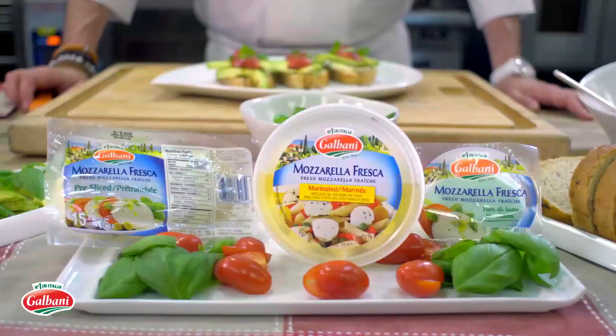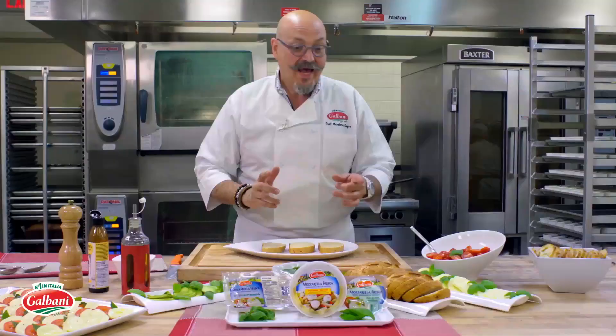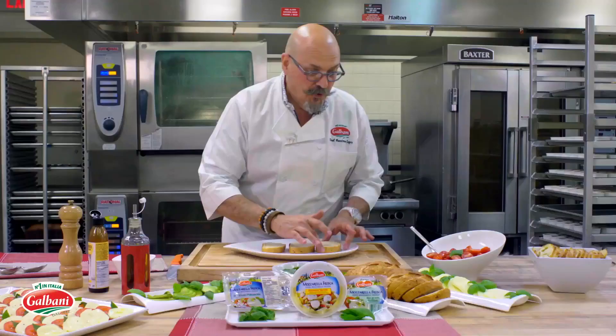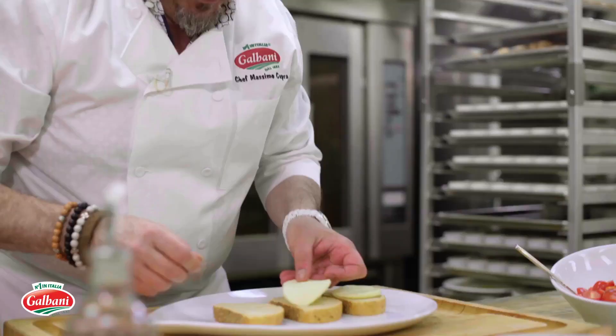In this case here we have Galbani mozzarella fresca and we have some beautiful sourdough bread. We're gonna just place some Galbani mozzarella fresca on each one of the slices.